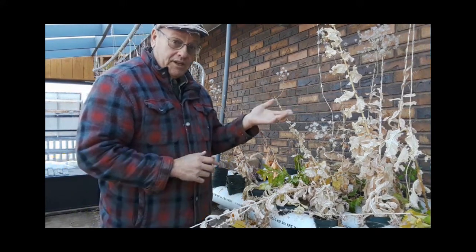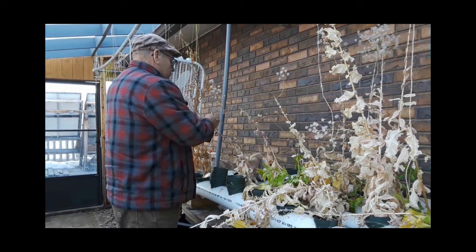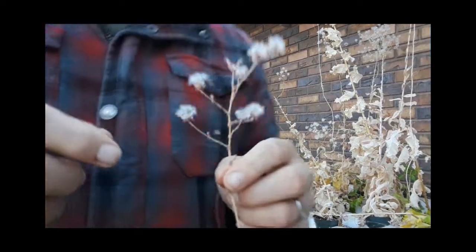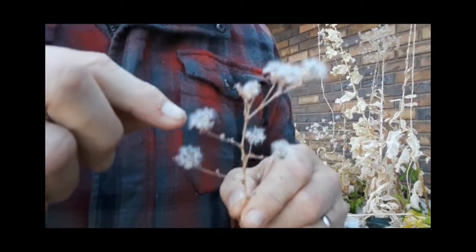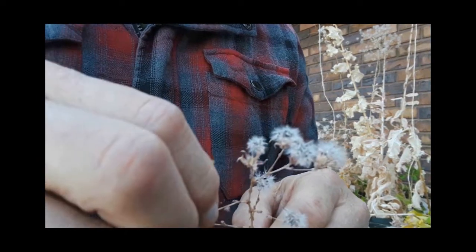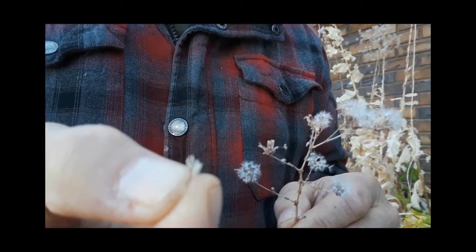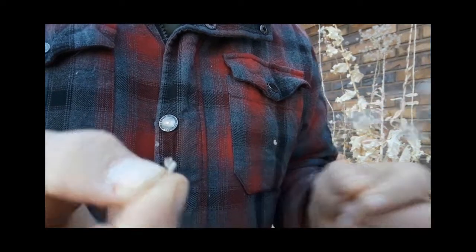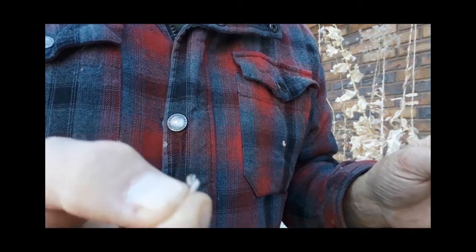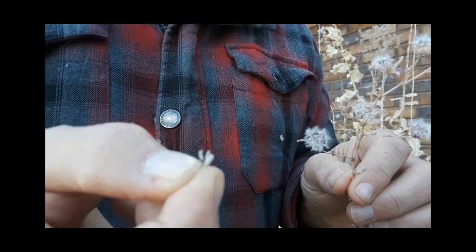I'm going to plant from these seeds — let's grab one right here. I think this is red sails lettuce. As you can see, these have little parachutes on them, and if you pull those out, you can see the seeds on the end. Lettuce seeds are very easy to plant and tolerate a lot of bad conditions — they'll grow when it's quite cool and quite wet.